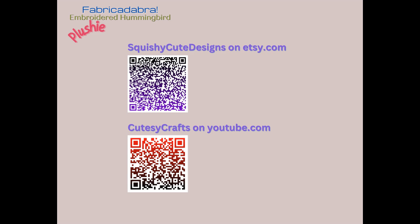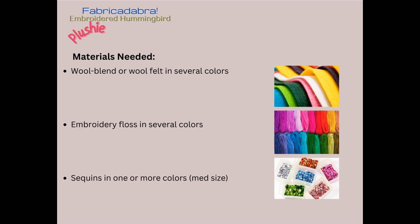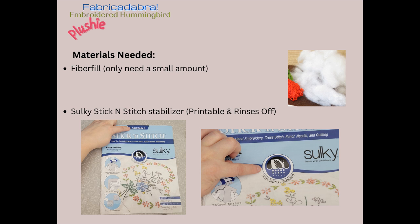Materials we'll need are wool blend or 100% wool felt in several colors, embroidery floss in several colors, and sequins in one or more colors and about a medium size. We'll also need some polyester fiber fill — you only need a small amount, and that's going to be for stuffing the bird.